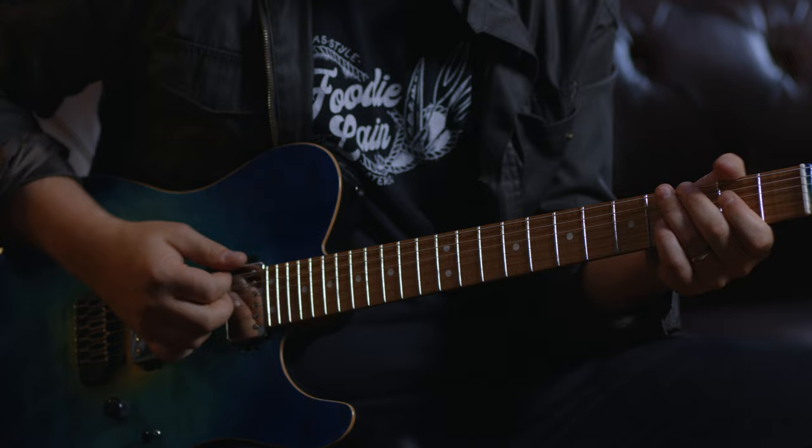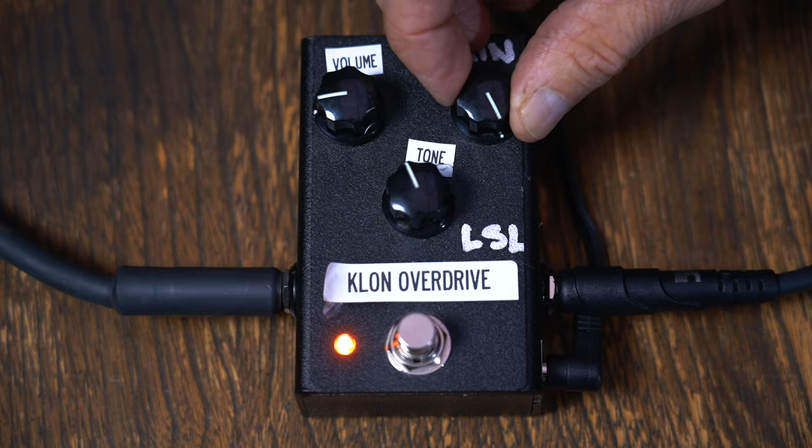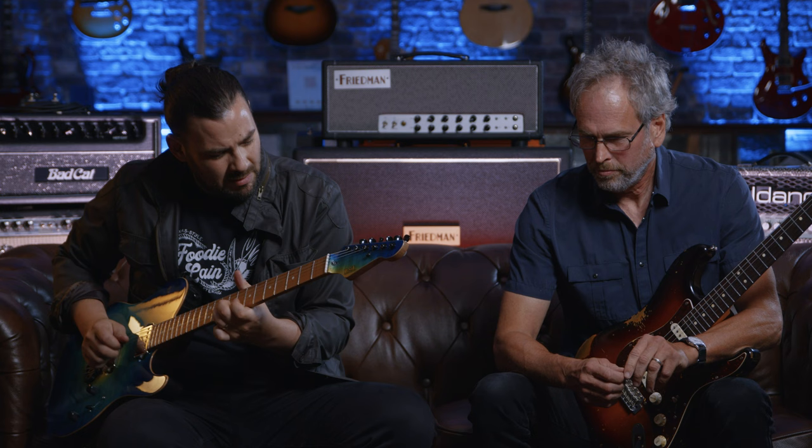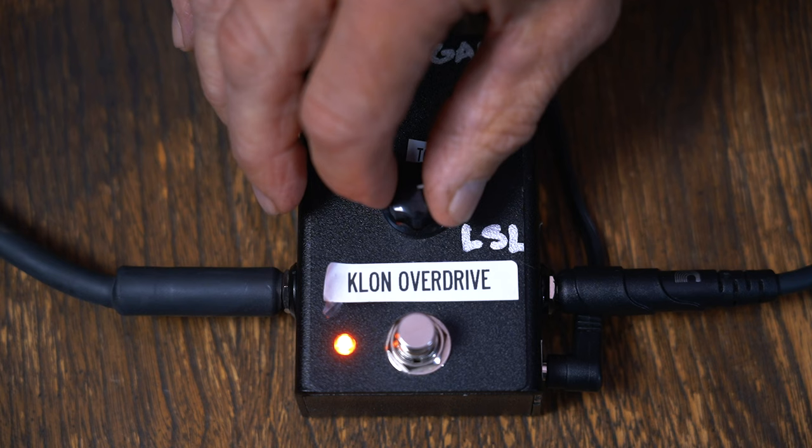Turn it off for just a second. Now pop that back on. Now let's do the opposite — turn the volume down to about unity. It's almost like you're moving a mic around when you're recording. You move the mic and it changes. It's like a master filter.